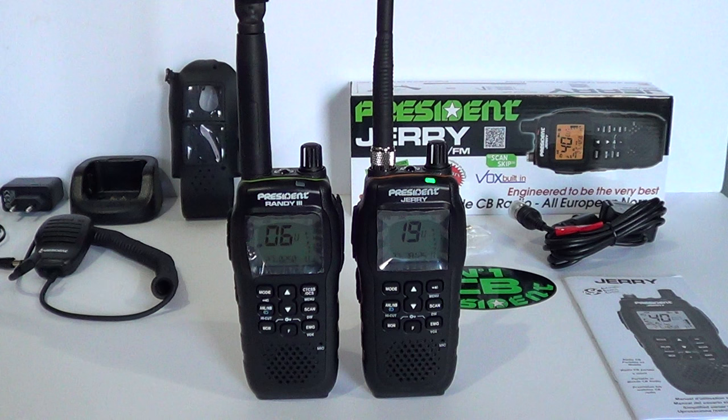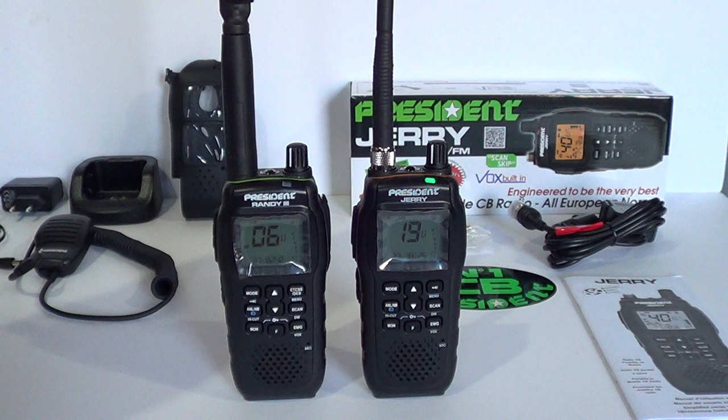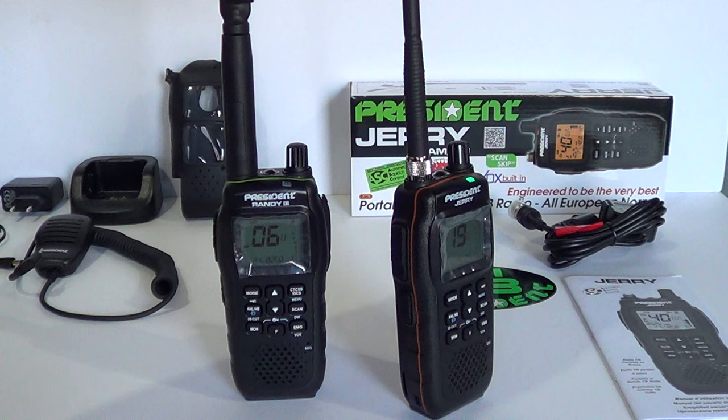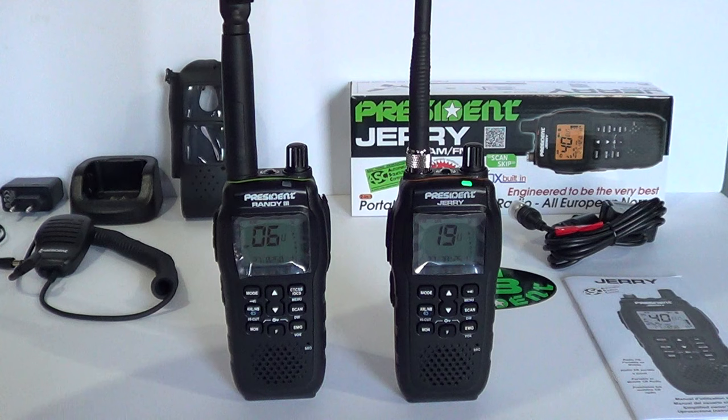The stated size for both transceivers is 152mm high by 66.5mm long by 37mm - they're exactly the same chassis and casing. The only physical differences I can see are the name on the front, and the seal colour: the Randy 3 has a green water seal and the Jerry has an orange seal. Both radios are water resistant, though not fully up to IPX7 rating - you can't submerge them in a meter of water like some phones. They're water resistant but not fully waterproof.